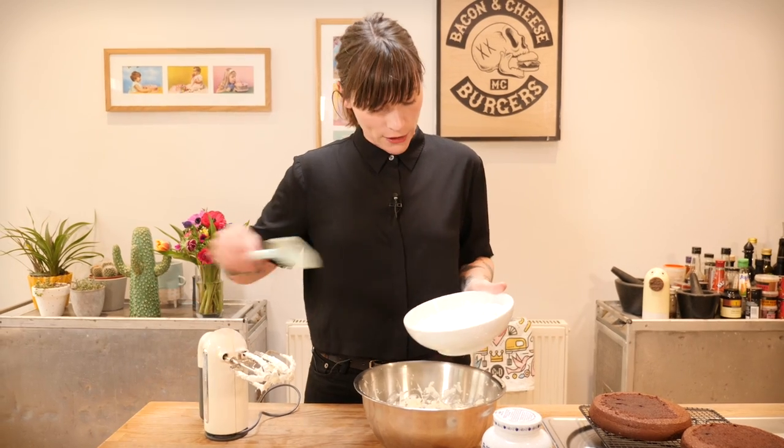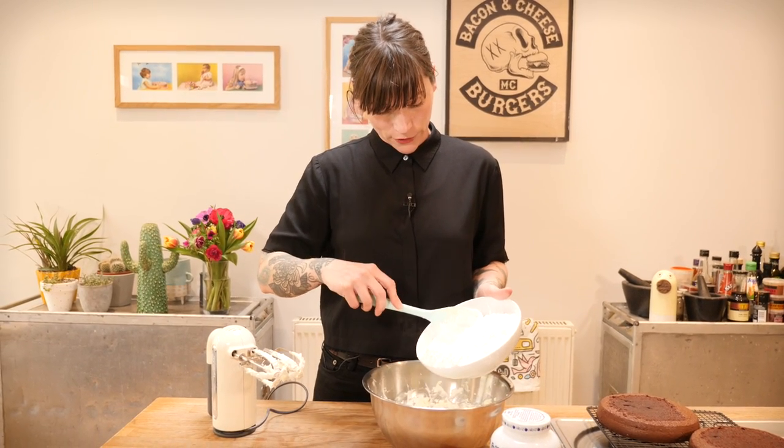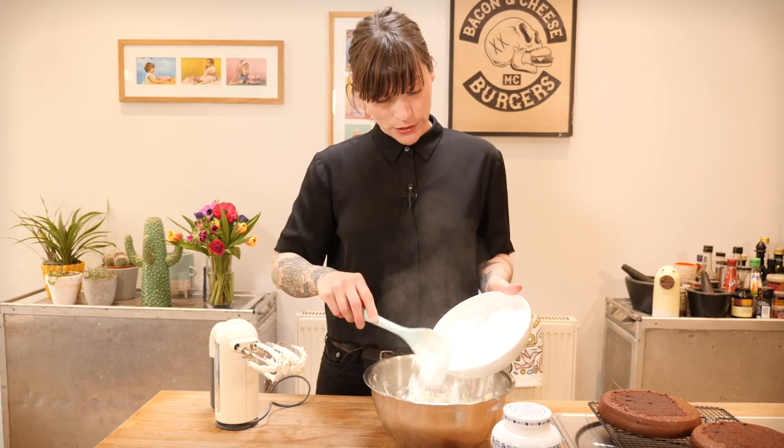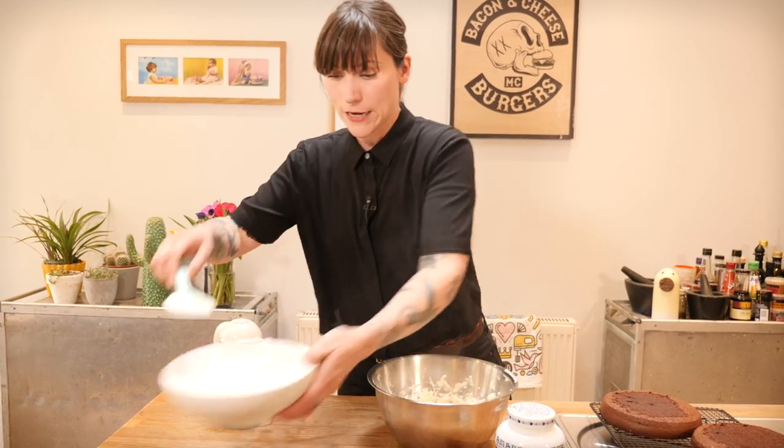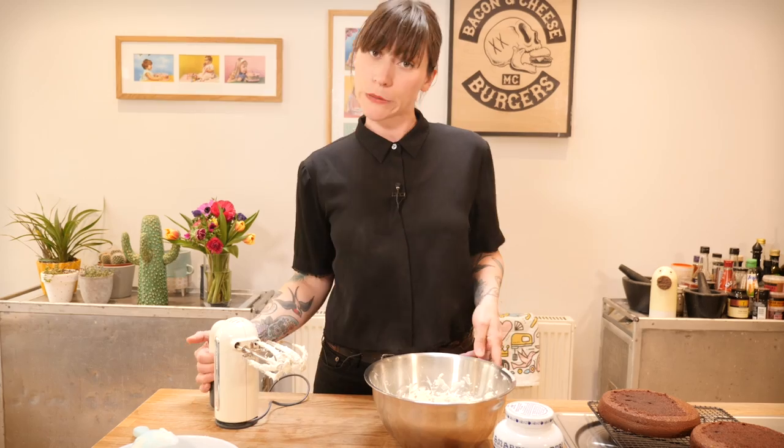My butter is ready, so I'm adding my icing sugar — 330 grams, already sifted. As usual, I like to do my icing sugar beating in two stages, so I put half in first and give it a good beat.